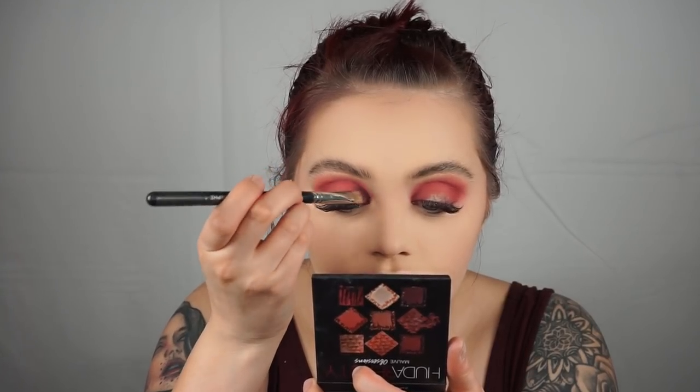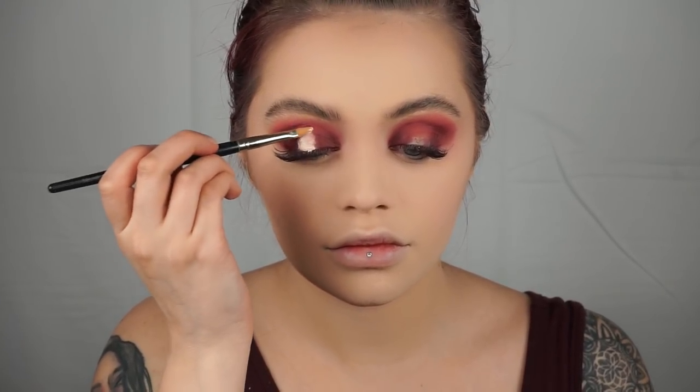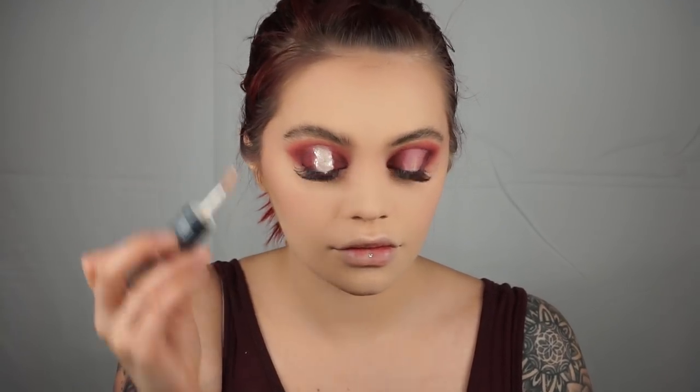Just going darker and darker gradually on the outer corners, making sure that we blend, blend, blend — we do not want any harsh lines. And I'm going to go ahead and conceal. Again I'm using Shape Tape, but you can use whatever concealer you love best. I am making sure to go up to the line where my eyelid folds. That's my biggest trick with my halo cut creases, or any kind of cut crease for hooded eyes like mine.